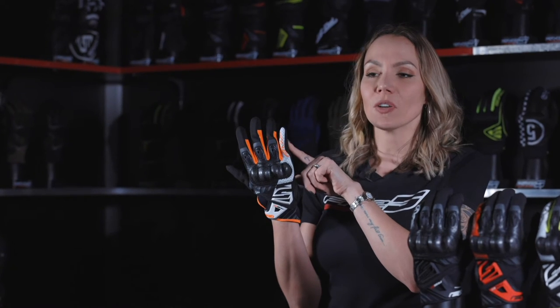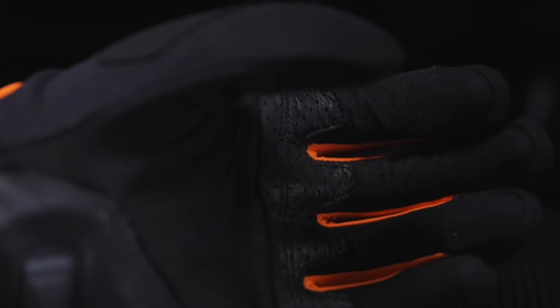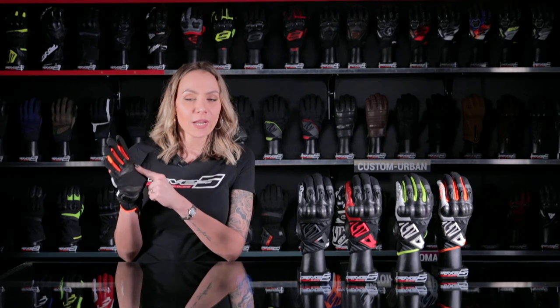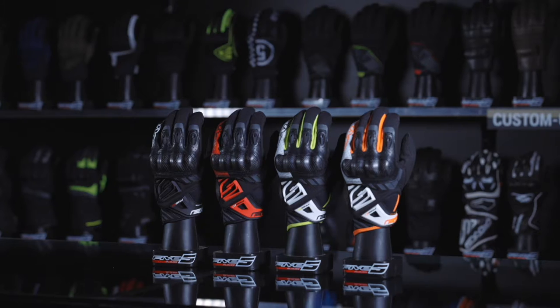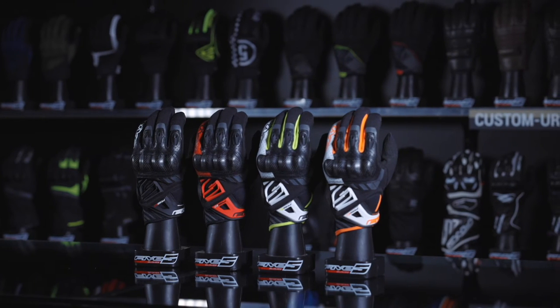Let's take a closer look at the other RSC features. The little finger, which is the most exposed, is in leather structure. The palm is made of synthetic leather on its upper part for durability, reinforced with perforated goat skin leather for grip, and plain full-grain goat skin leather on its lower part for suppleness.